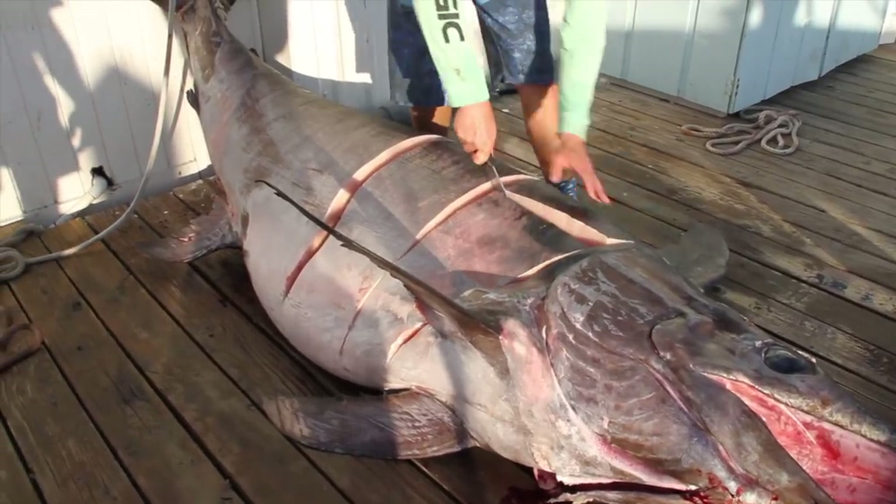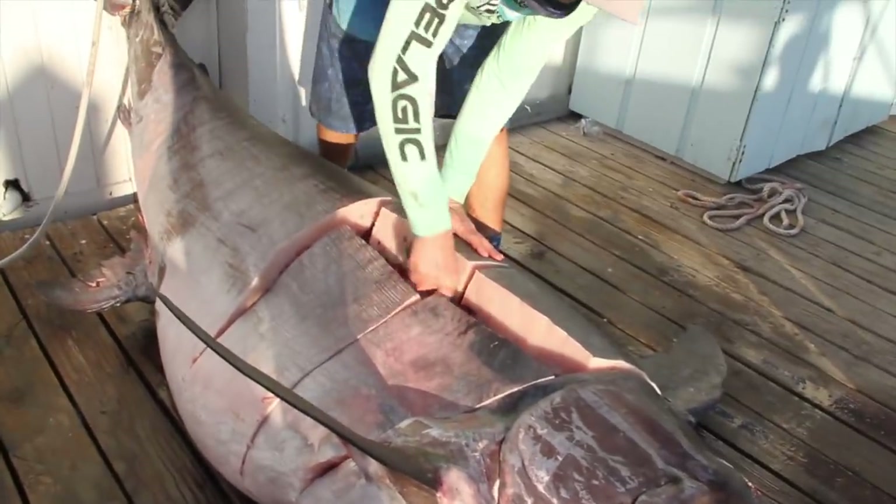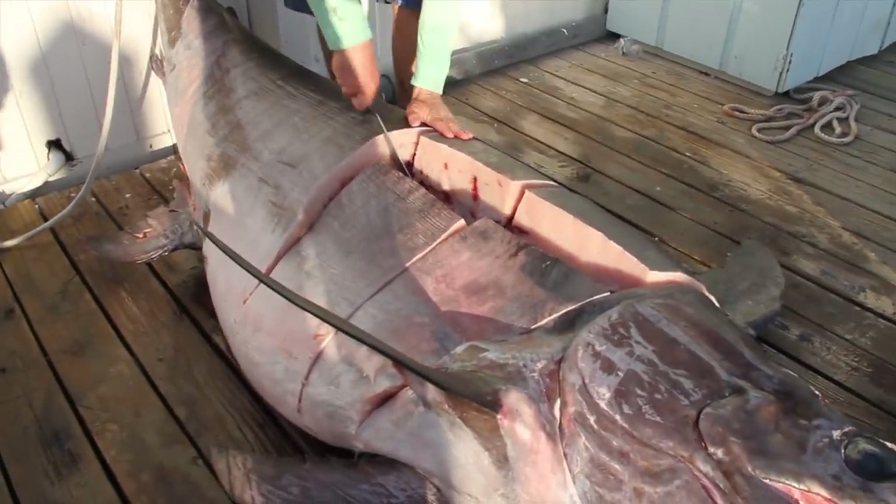Yeah, that's white. That's okay. That looks like nice meat, though. Got big shoulders? Oh yeah. She's fat. You ever seen one of them before, Nick?